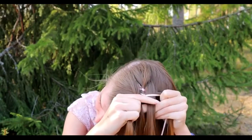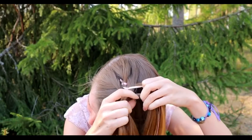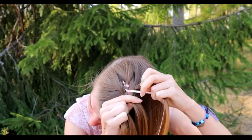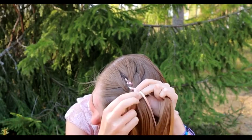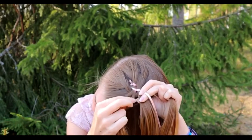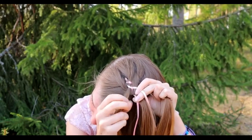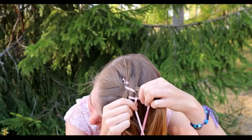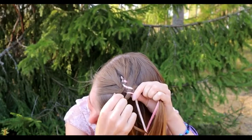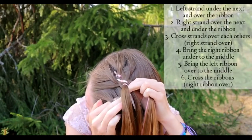Cross the two middle strands over each other — right goes over and left under. Bring the right ribbon under to the middle and left ribbon over to the middle. Then cross the ribbons — right goes over and left under.